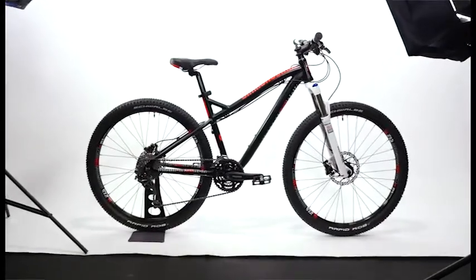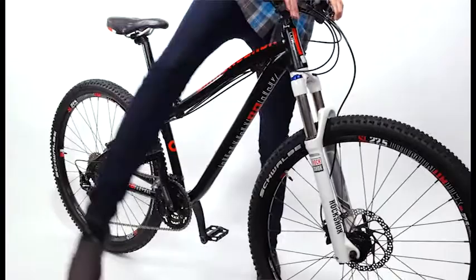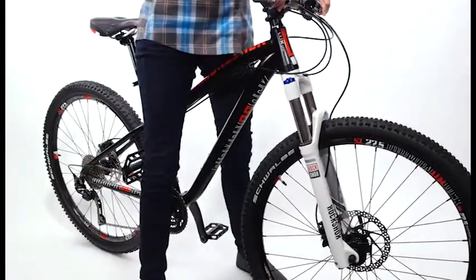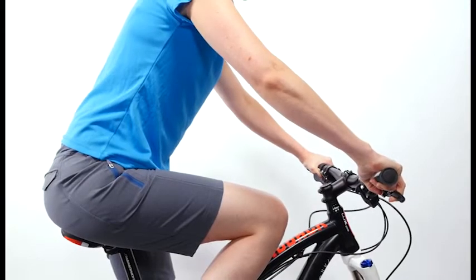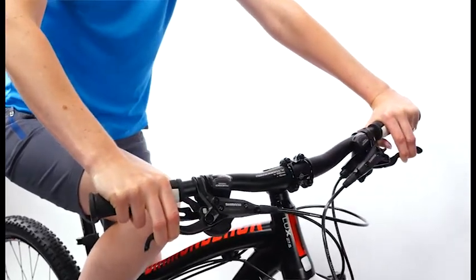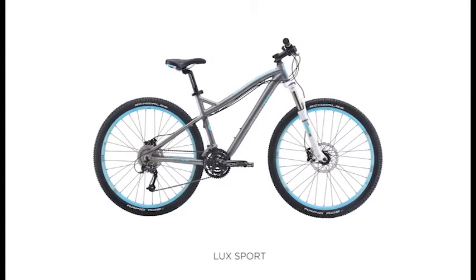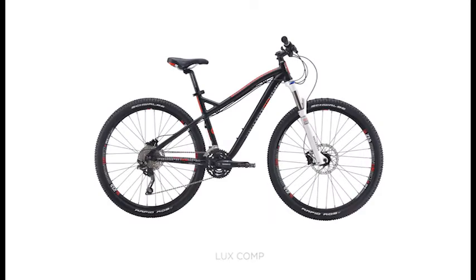Our Lux hardtails are built from the ground up to fit women riders. These bikes feature a low standover to fit a variety of rider sizes, and the frame's geometry brings a shorter reach and an overall better fit for most women riders. Designed around a neutral riding position, they have a slacked head tube and a nice mix of cross-country and trail bike attributes. They are great for cruising around neighborhood paths to pushing the limits on the local trails.